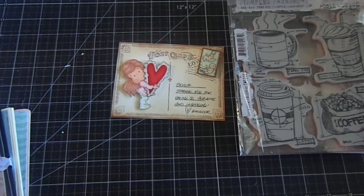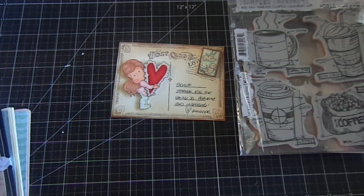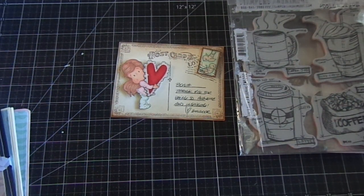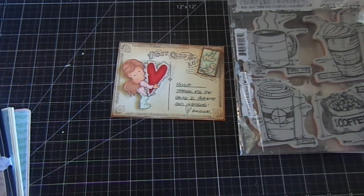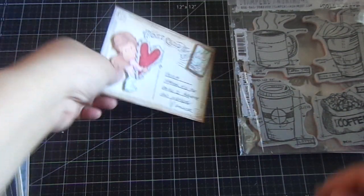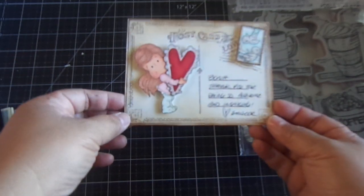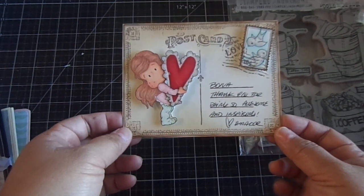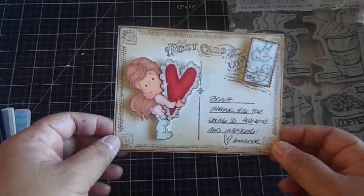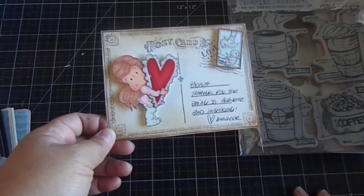Hi everyone, I have a fun project that I want to share with you and an idea as well. I also want to share this wonderful gift that I received from Amador. Thank you so much, Amador, for this wonderful surprise — I'll put the link to his channel down below. He's amazing. Anything he creates with Magnolia Tilda is just so beautiful, and he's really fun to watch.